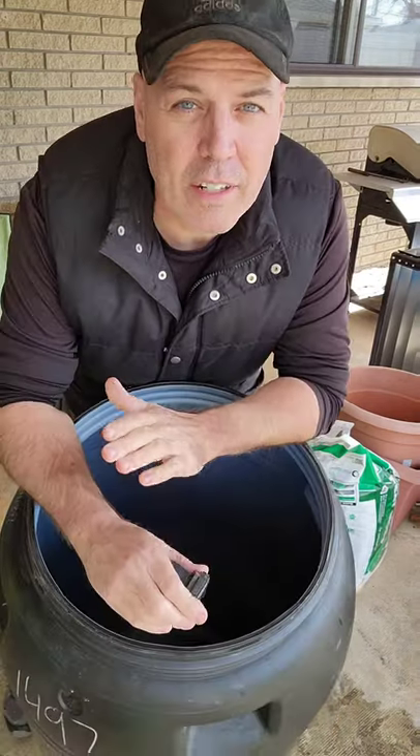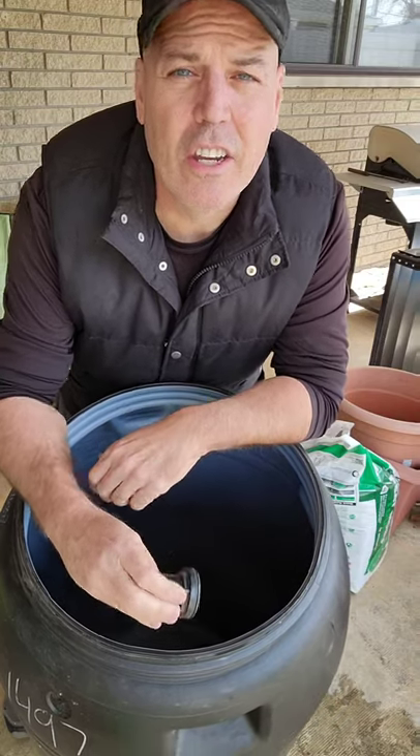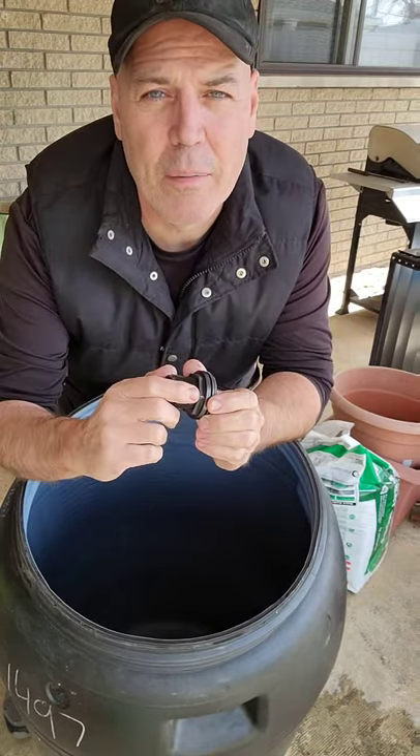I'm going to show you how to turn one of these pickle barrels into a rain barrel. To get the rainwater out of this thing, you're going to need a spigot. If you put a spigot, you're going to need a bulkhead. Let me show you how to put that in.